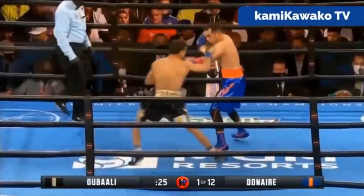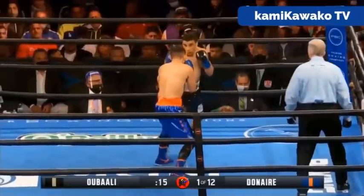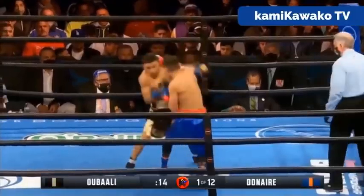As we see Donair coming forward here, Ubali looks to explode out of his guard and starts setting up attacks. As Donair makes his weight to the front foot, Ubali looks to attack and he's setting up counters, taking a slight step off the line and setting up a right hand.